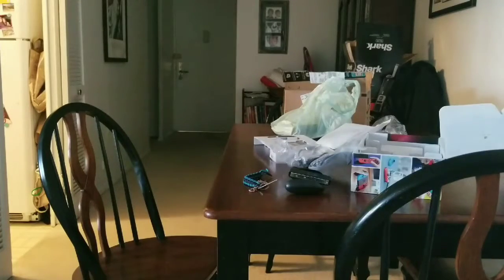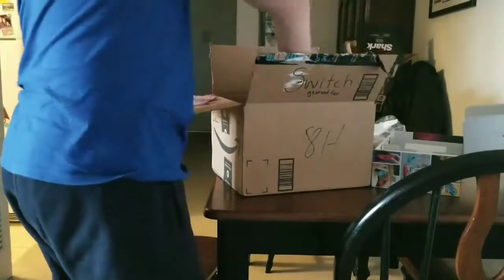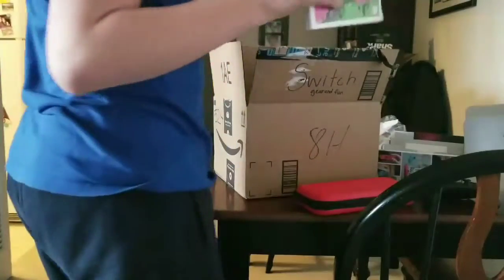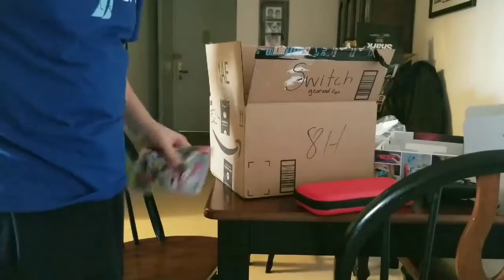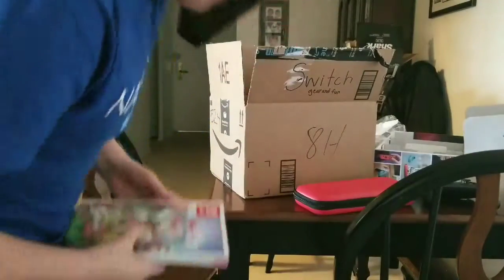I actually have a box full of Nintendo Switch stuff I have set up. So I have travel kits, I have of course the Nintendo Switch controller, and then I also have the Splatoon 2 Guide, Super Mario Odyssey. By the way, Mario Kart 8 Deluxe will be coming in soon — I'll probably be playing it around the 27th. And I have Splatoon 2, which is probably going to be the first video I upload.